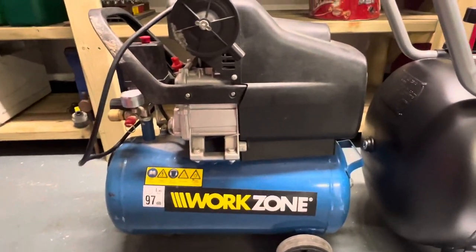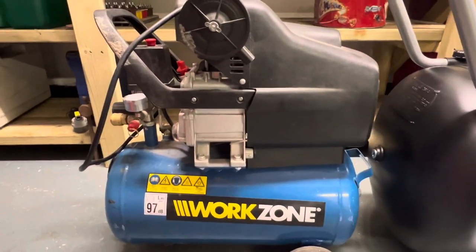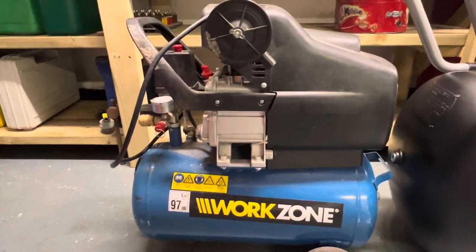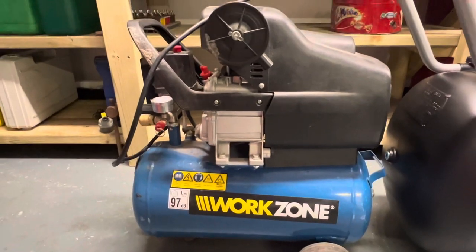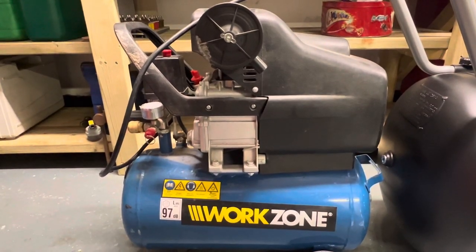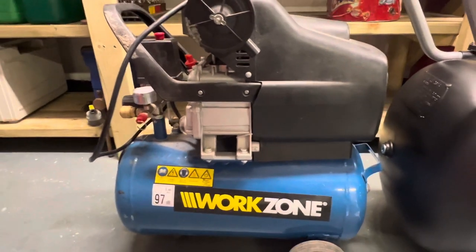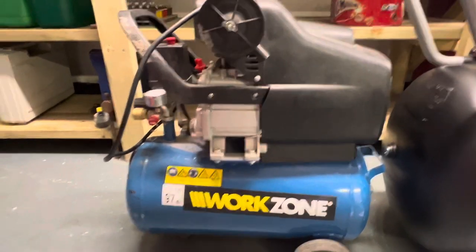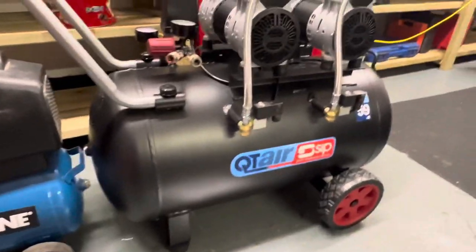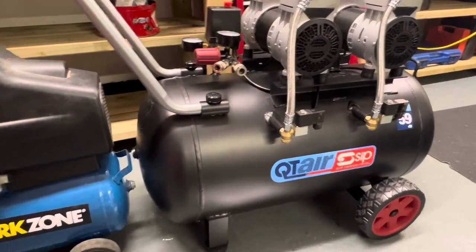This is the good old trusty Aldi 24-litre compressor. If I remember rightly I bought it in 2015, maybe 2016, and I've used it for everything. Now's the time — it's too loud, it's had one too many oil changes, and it's starting to not perform as it used to, which is fair enough. I think I paid £60 for it. It'll be put in the corner as a backup. The size difference is astronomical — 100 litres versus 24 litres.